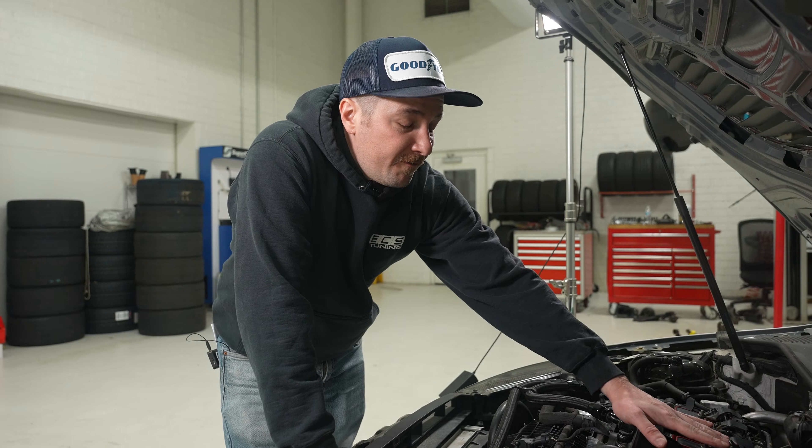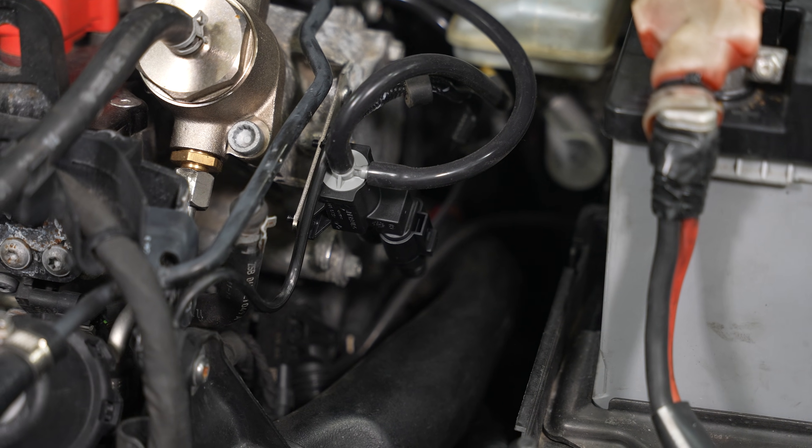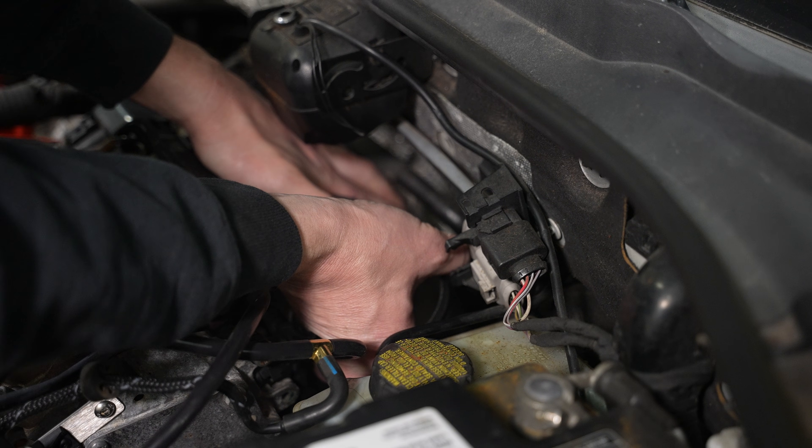The diverter valve is installed, all of our vacuum lines are run, and our electrical extension is run. All that's left is to put our turbo inlet pipe back on and our intake, and then take this for a test drive. That job is pretty simple — you should be able to get it done in just about an hour. We'll link the product kit down in the description as well as the link to the PDF. Be sure to like, comment, subscribe, and check back for more enthusiast content.